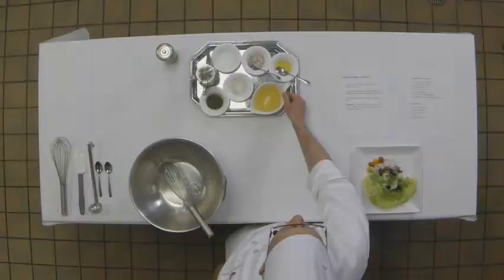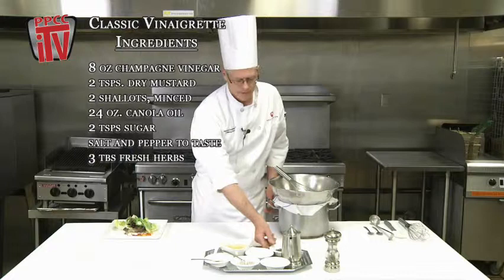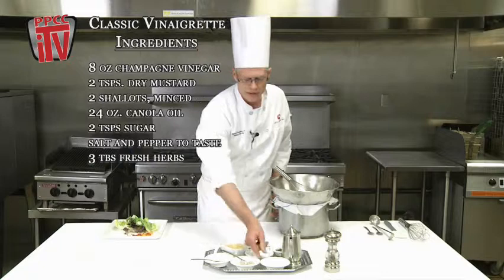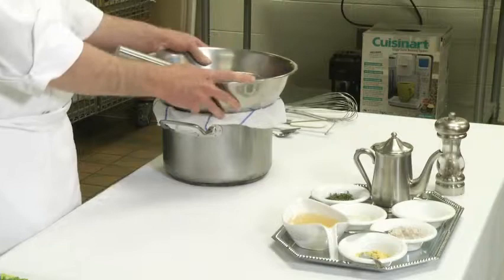Today we're going to demonstrate an emulsion, and to demonstrate that we're going to make a classic vinaigrette. For our ingredients we have champagne vinegar, dry mustard powder, chopped shallots, salt and pepper, some fresh herbs — I chose tarragon and thyme but you could substitute others — a little bit of sugar, and our canola oil.